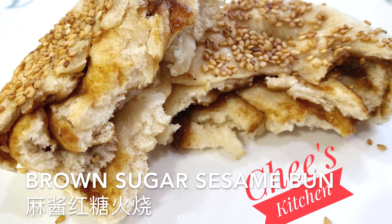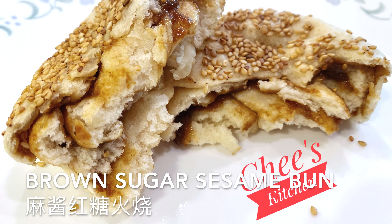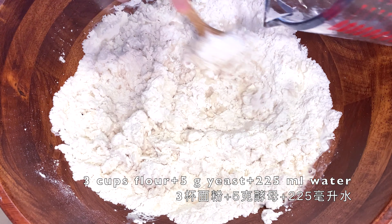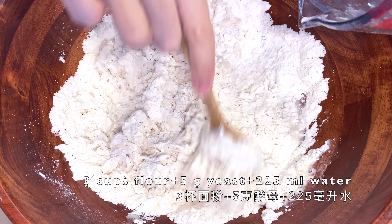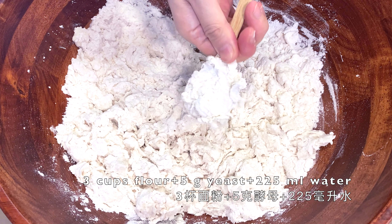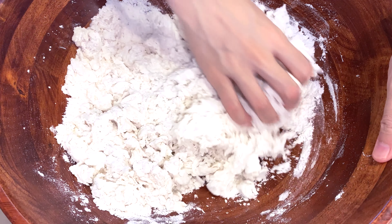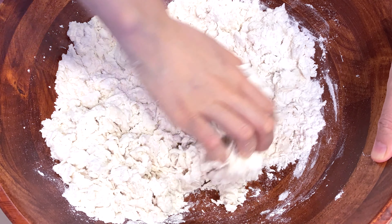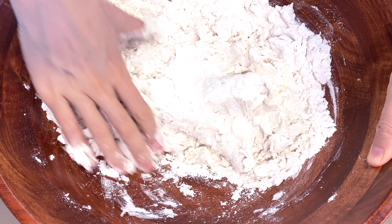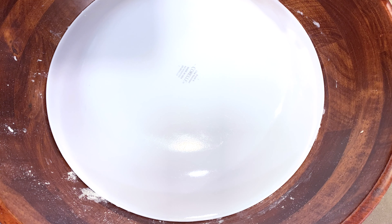Waves of sweetness and layers of comfort — brown sugar sesame bun. Mix 5 grams of yeast into 3 cups of flour and add 225 ml water. The water to flour weight ratio is about 60%. Knead the dough for about 3 minutes until it becomes very hard to knead, then cover it and let it sit for 20 minutes.